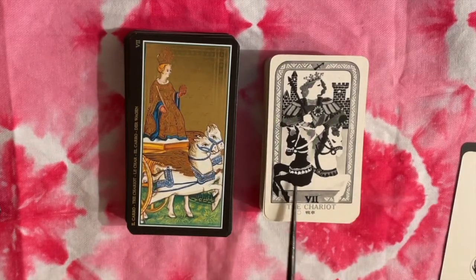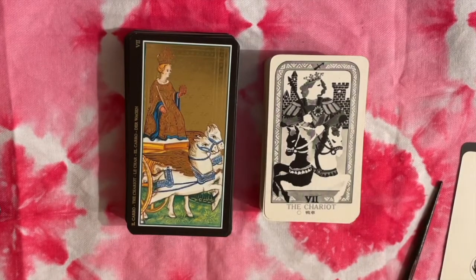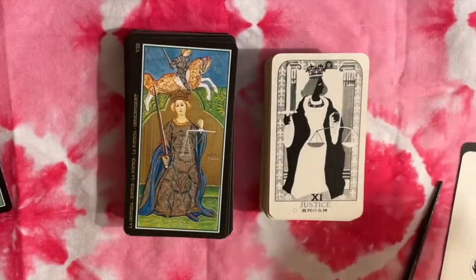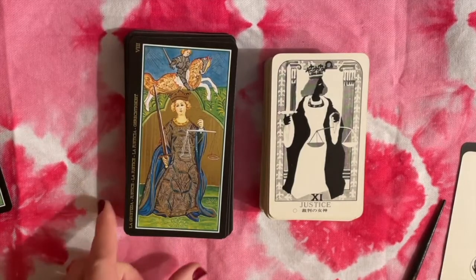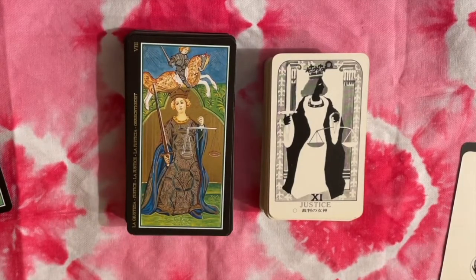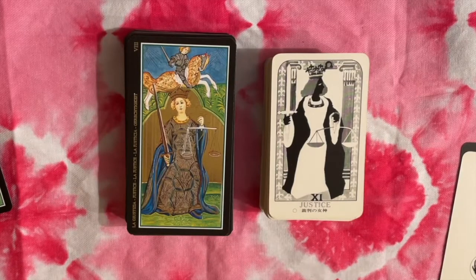This one is more like the RWS where you have horses with different colors. I ordered them this way because this would be the order of most historic Tarot with Justice at the position of eight. However, you'll see it's numbered 11 here, so again this Renaissance Style Tarot is really incorporating a lot of non-Renaissance symbolism and numerology.